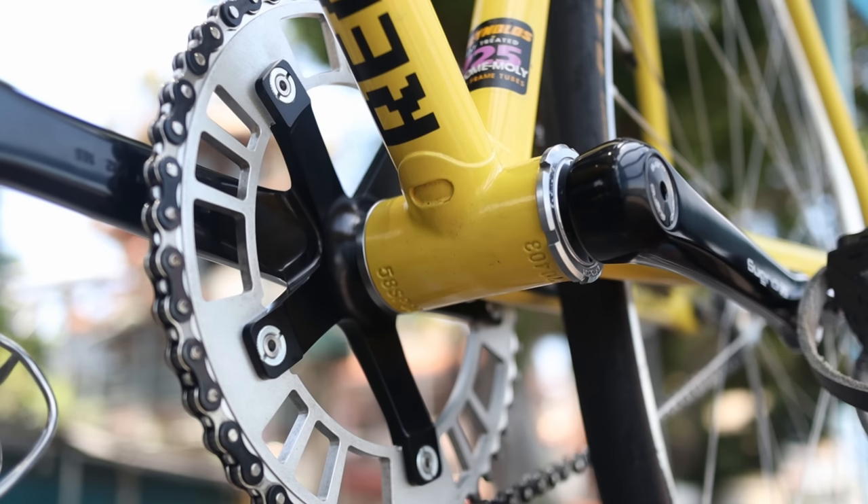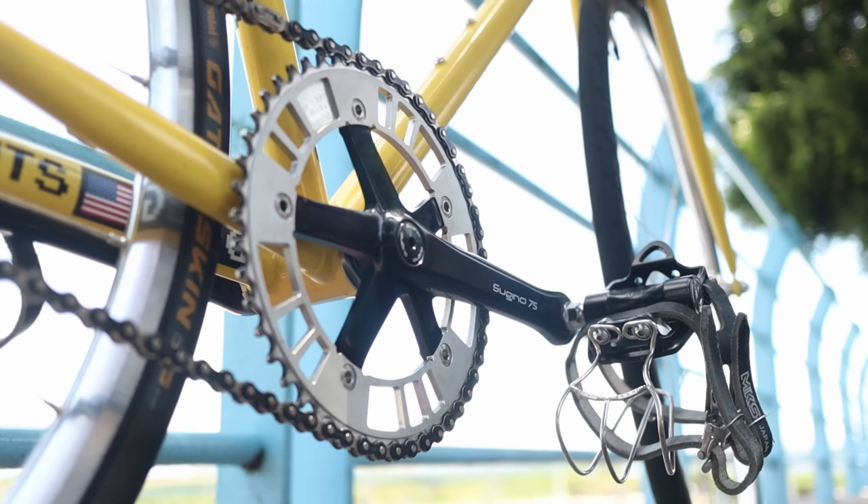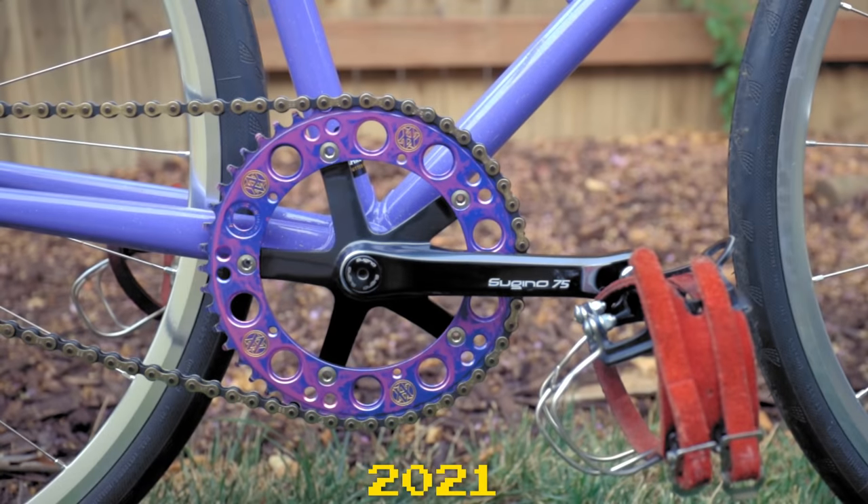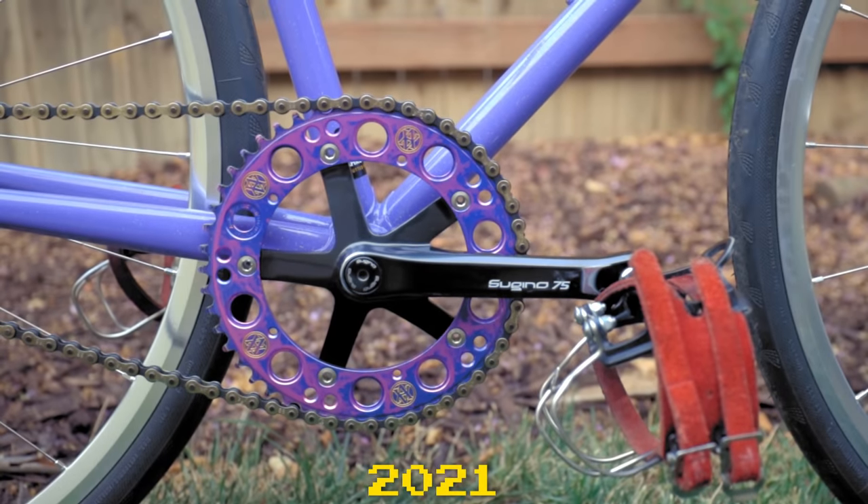The humble bottom bracket. It's probably the last component on the bike that people think to upgrade — it's an afterthought. It's just something that you get when you get a new set of cranks so that you can use those cranks on your bike. But after my experience using Sugino 75s for the past few years and using it with a couple of different bottom brackets, I've learned it's actually a super important component that can completely change the way your bike rides. That is why the bottom bracket is the most overlooked bike component.